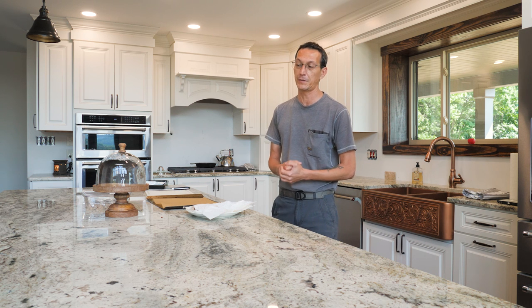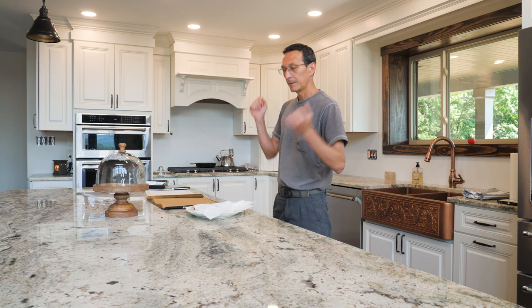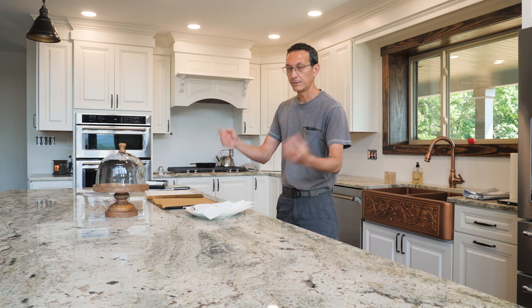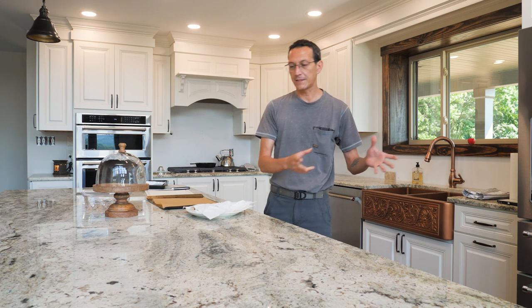The only difference between a regular steak salad and a Pittsburgh steak salad, as far as I know, is it has big fat steak french fries on it. So make a steak, make a salad, do some fries, put it all together, cover it with the dressing you like — boom, Pittsburgh steak salad.